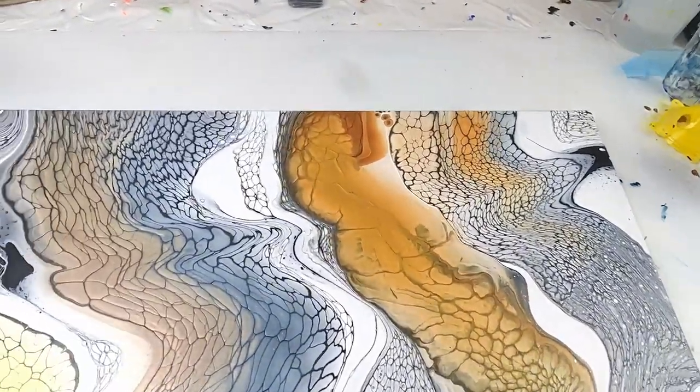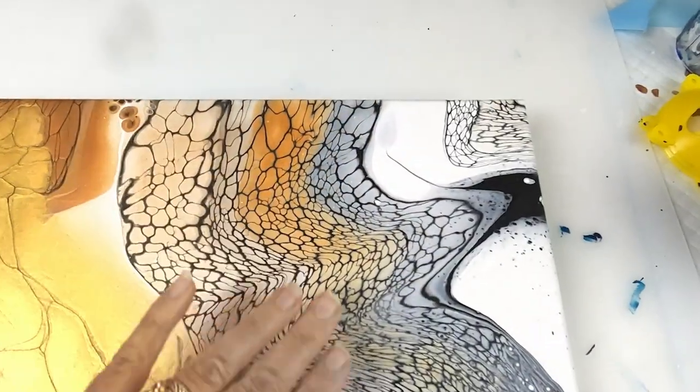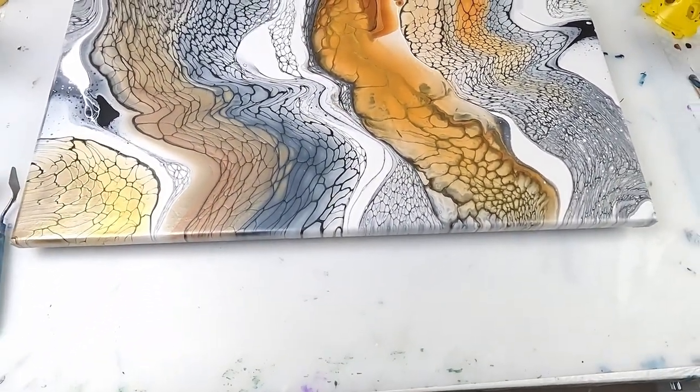But some of the patterns in here — like this through here and over here — it looks really wild, like animal patterns or something.